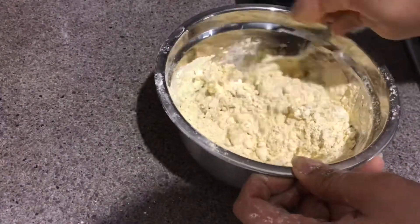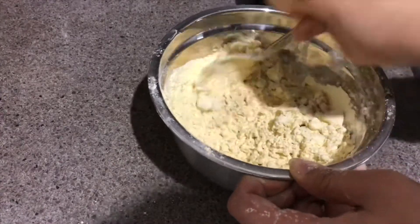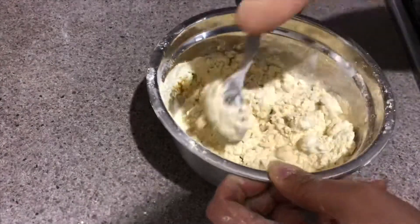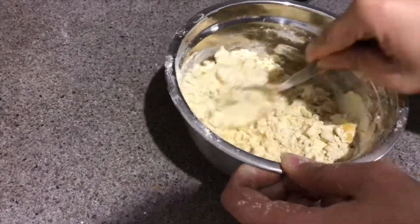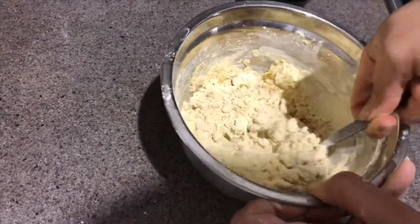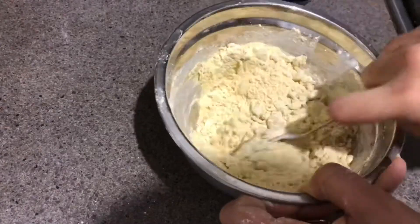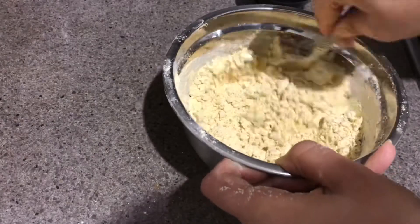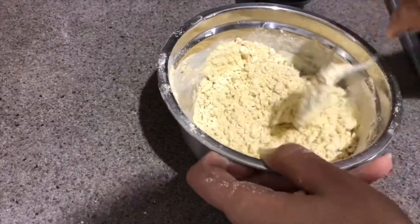Now we'll add water little by little, because we don't want our dough to be too loose. It also shouldn't be very tight — it should be just like the dough we make for chapatis. I'll use my hand to knead the dough and we'll knead it for about five to seven minutes.